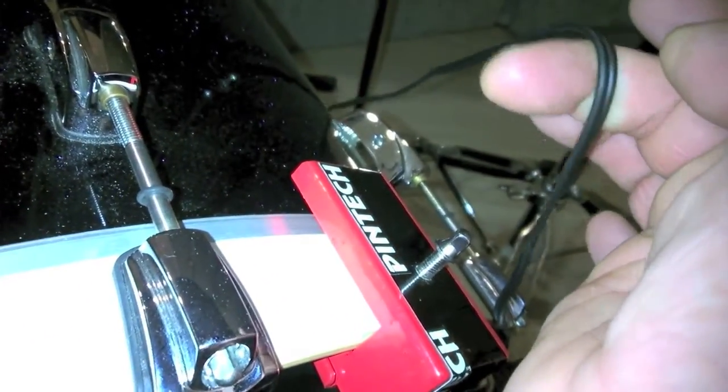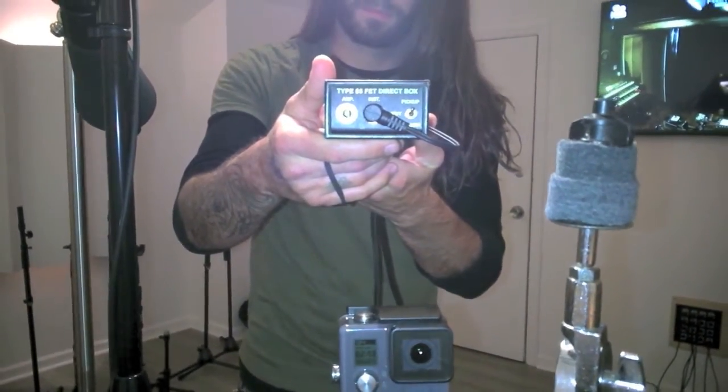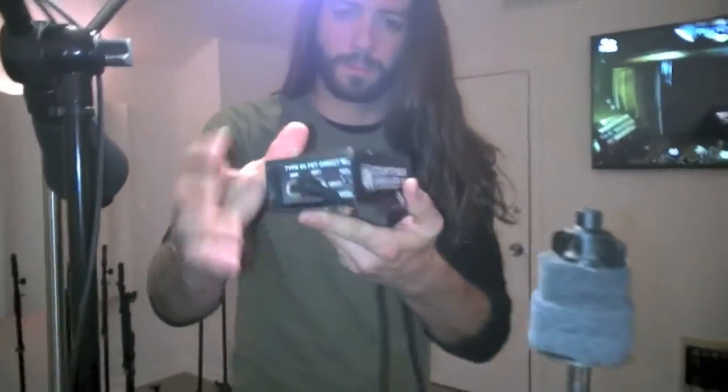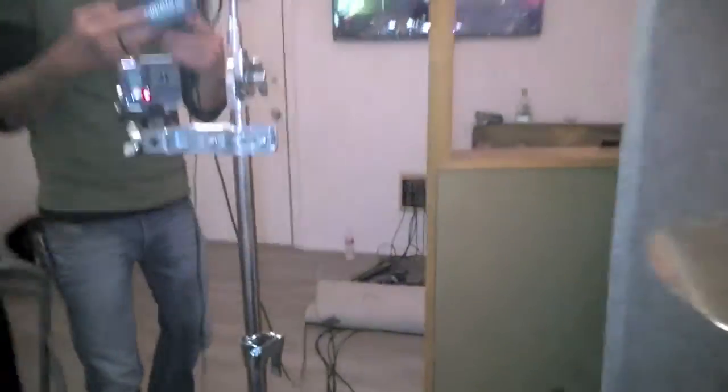Now we're running this one out of a quarter inch into a Countryman that Patrick's holding from Of The Sun. We're running it straight into the instrument in, XLR out, with pickup pattern on this side. And you've got that little ground there in case you get too much hum — running it straight to the wall.